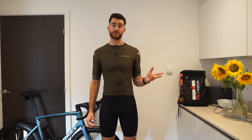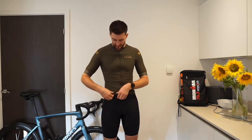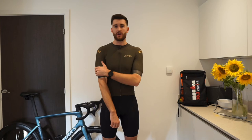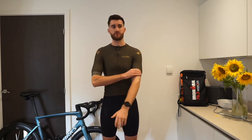The second thing I'm not so sure about is the grippers on the arms. They're a little bit thick and a bit rougher than the silicone around the base here, so it does grip very well around the base of the arm. I can just feel it when I initially put the jersey on that it's a bit rougher just around that area. But when I'm cycling, I don't really notice it at all.